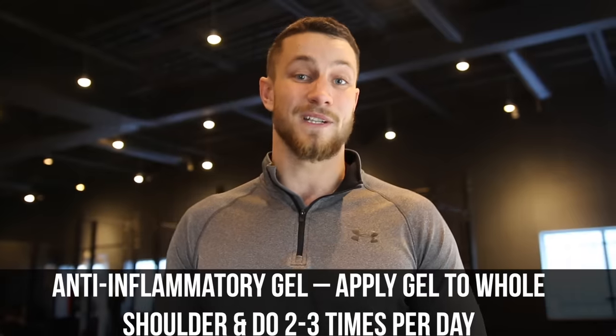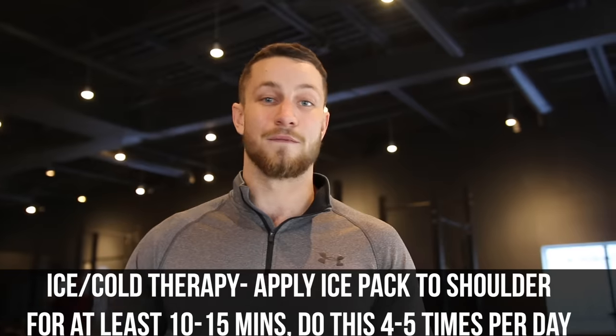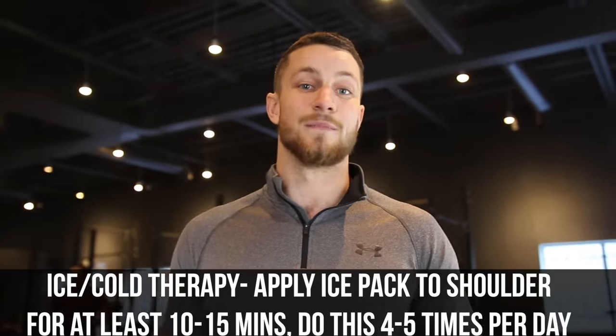Tip number two: we've got to reduce inflammation. If there's excessive inflammation everything is going to be disturbed and our goal is to get that inflammation to subside so we can move on to other movements to help you out. You can go to your local drugstore and buy some anti-inflammatory gel and apply that a couple of times daily. On top of that, I'd highly recommend hot/cold therapy for a couple of times a day, 10 to 15 minutes.